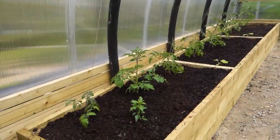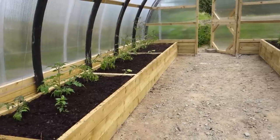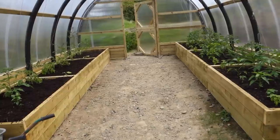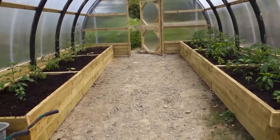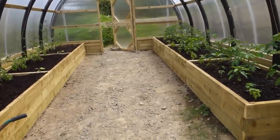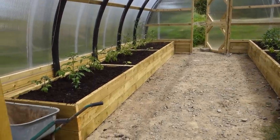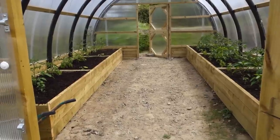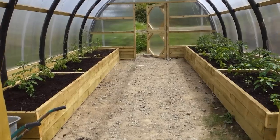This bed is mulched and looking really good, but if you compare it to the plants growing in the first bed, those plants look a lot bigger. It's interesting because I sowed all the seeds at the same time. The only difference is that the plants on the right have been growing in their planter box for a couple of weeks, whereas I've just planted these ones which were growing in pots in the greenhouse. The ones on the left will catch up pretty soon.